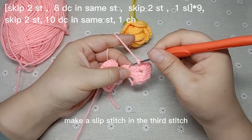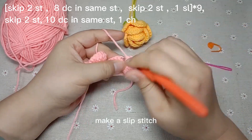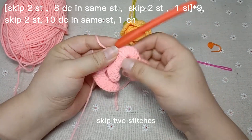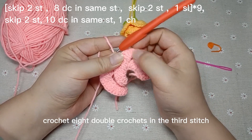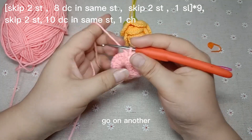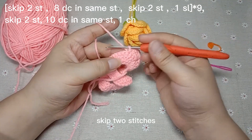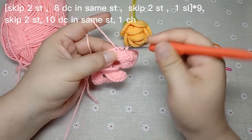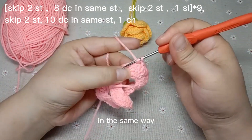Make a slip stitch in the third stitch. Make a slip stitch. Skip two stitches. Crochet a double crochet in the third stitch. Skip two stitches and make a slip stitch. Go on another like this — skip two stitches, crochet a double crochet in the third stitch. Go on in the same way.